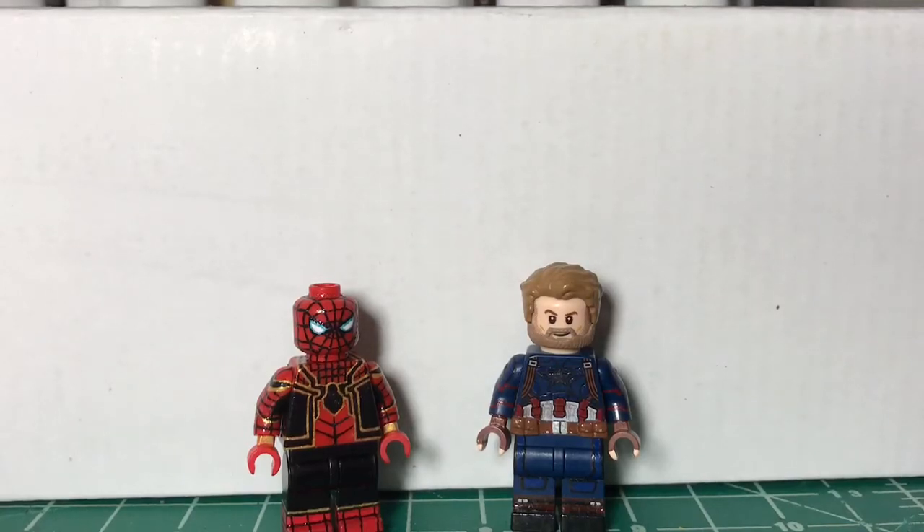Hey guys, SuperCrisProductions here, and today I'm going to be doing a really quick video on a new commission showcase. It's not going to be really a showcase, just to give you guys a quick look at these two figures. This was a trade that I did with someone on Instagram called Lego Nico.